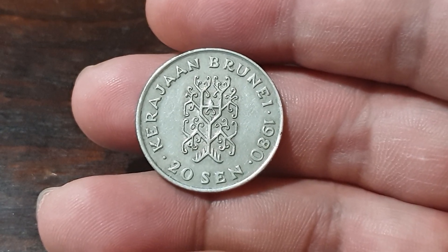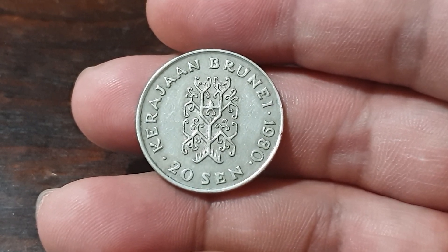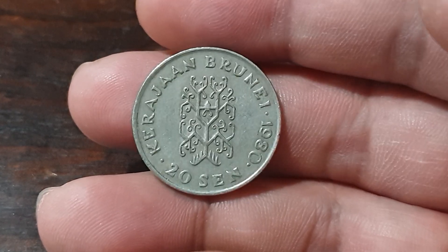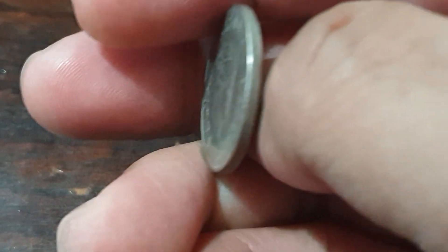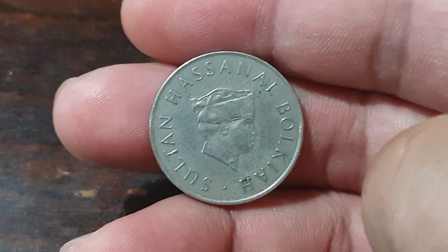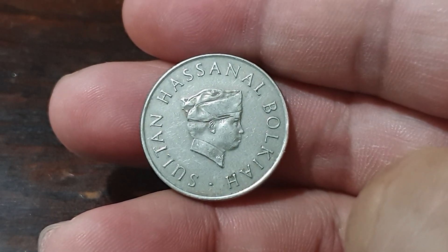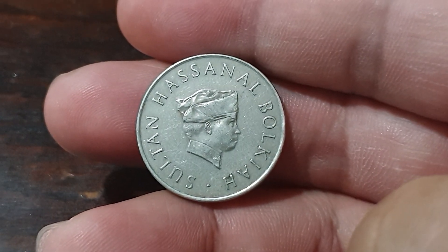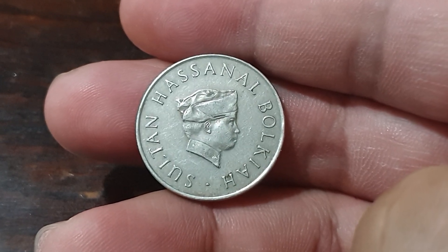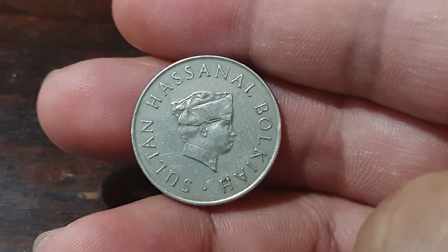The legends that surround it translate to 'Government of Brunei.' We can see the edge is milled, and on the other side — this is the obverse of the coin — you can see the portrait of Sultan Hassanal Bolkiah, with the lettering of his name around it.